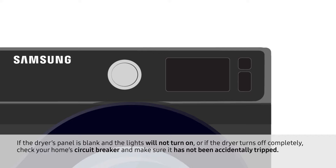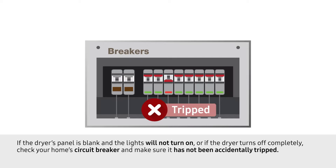If the dryer's panel is blank and the lights will not turn on, or if the dryer turns off completely, check your home's circuit breaker and make sure it has not been accidentally tripped.